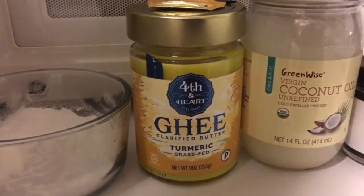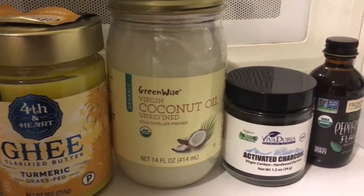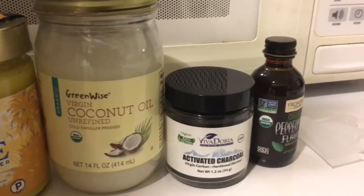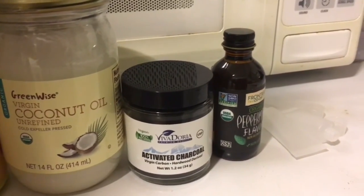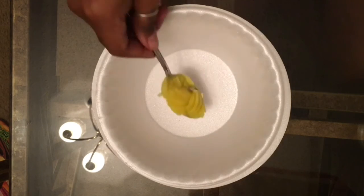Hi guys, so today we're going to do something super simple and easy — we're going to make some homemade toothpaste. This is the adult version, hence the activated charcoal.